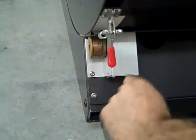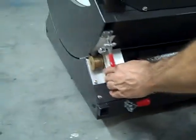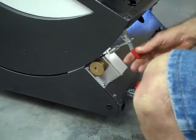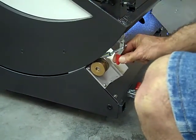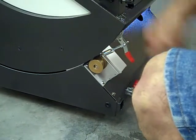Double-check that before you actually operate the scope — now would be a good time to make sure that's correct. That would be engaged; that would be disengaged. You'll only pull this all the way back when you want to remove the cable. For normal operation, it's going to be approximately right there.